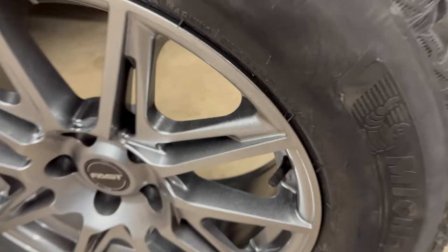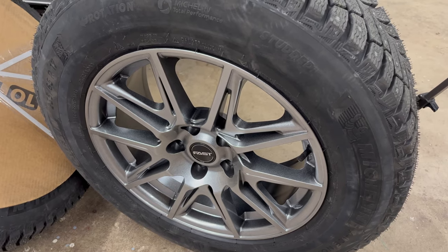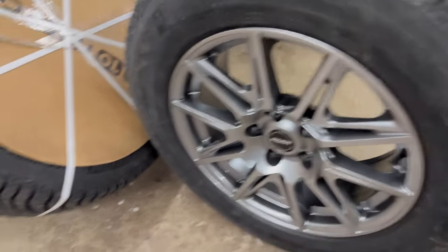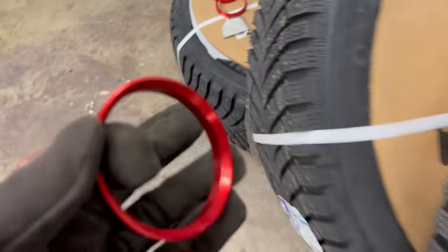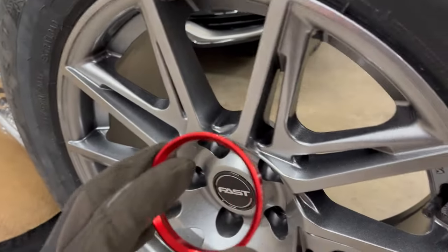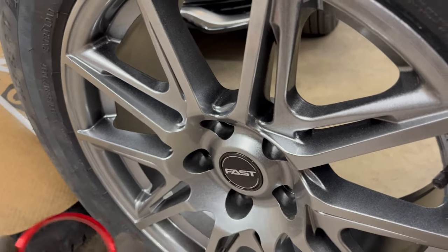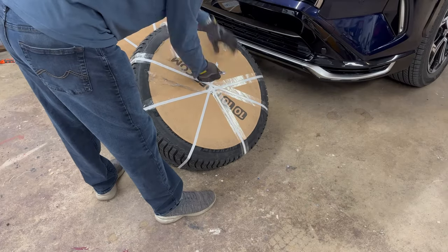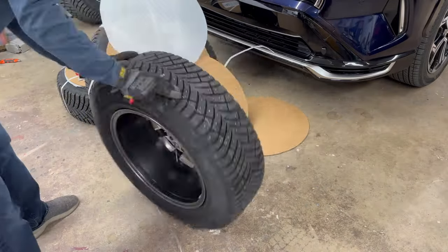I just opened up this one to check fitment on the brakes — the caliper, stuff like that. One more thing to show you: these also came with hub centering rings, and they go on the back of the wheel. I'll show you a little bit later, but these go on the wheel to adapt these wheels to the RAV4 hub.